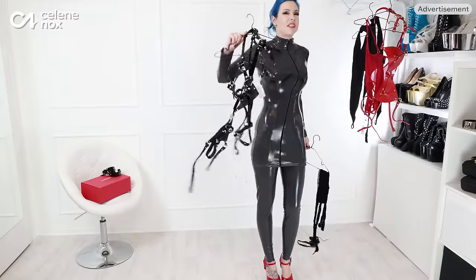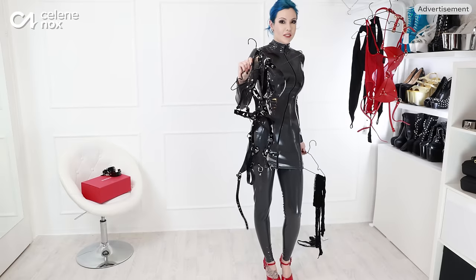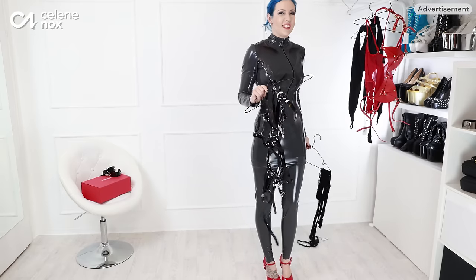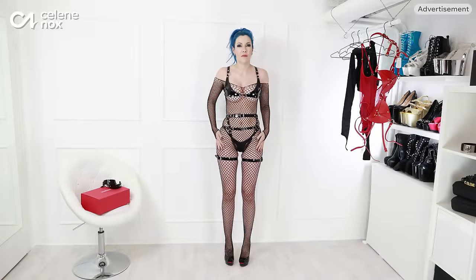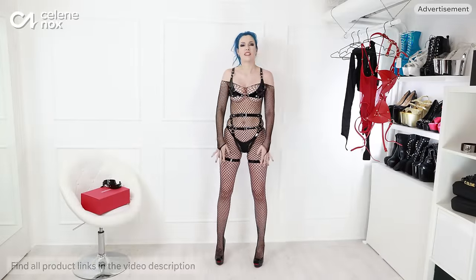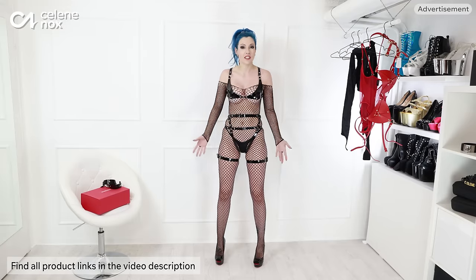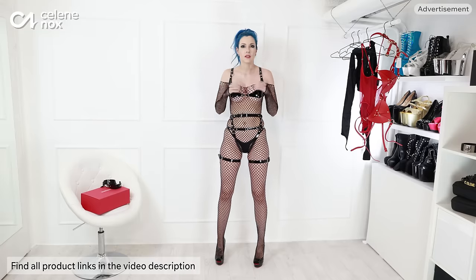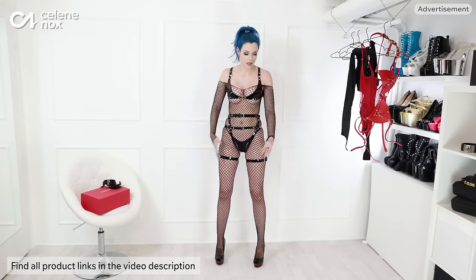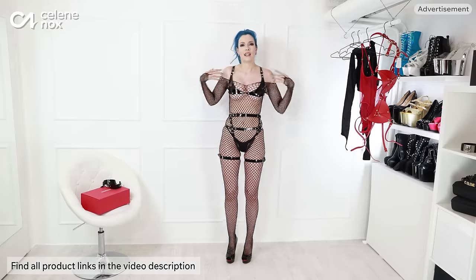I'm going to start with this one because I love the patent leather look — it's shiny. I changed into it. It took me a while. The mesh catsuit or fishnet catsuit isn't the easiest one to get in, and there are so many buckles you have to close and adjust because it's completely size adjustable. I wear the size small, but it's so variable still, and I just love it.